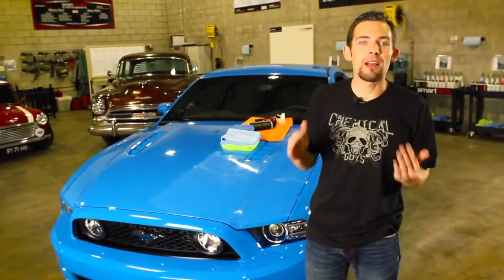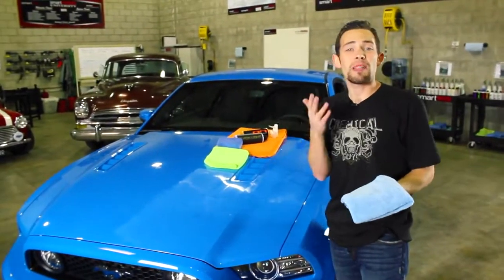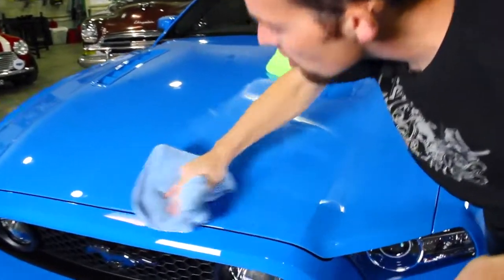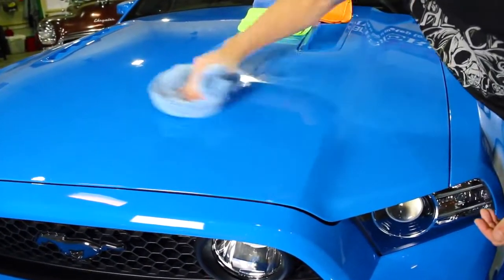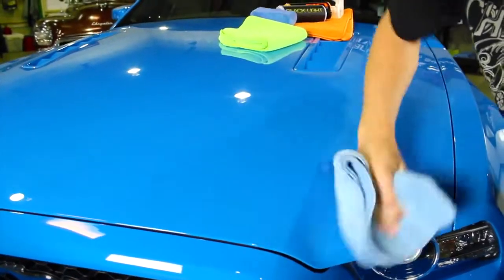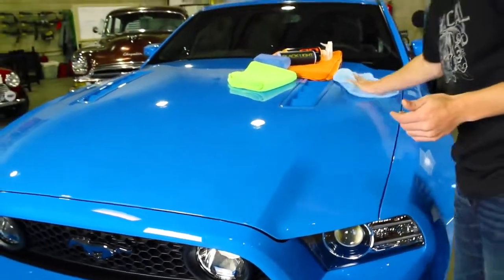We're back after 20 minutes. We allowed the Blacklight to dry to the surface, so it's going to be really easy to remove. I'm going to grab a nice, plush microfiber towel and gently remove the Blacklight. You'll notice Blacklight removes extremely easily with no problems whatsoever. Once you apply a thin coat of the product, it should remove effortlessly. That's why with chemical products, less is more — because everything you wipe off the car is excess. So when you apply Blacklight or a sealant, it's best to apply the product as thin as possible.